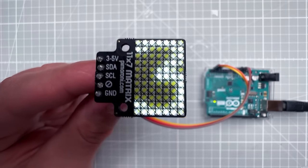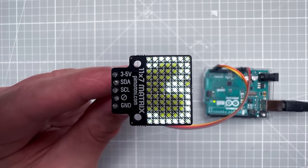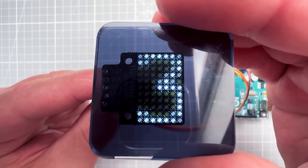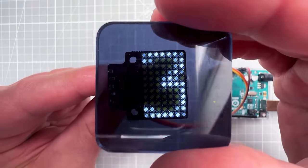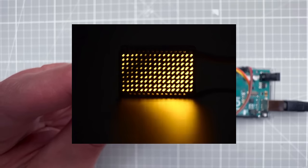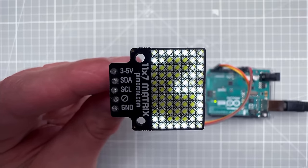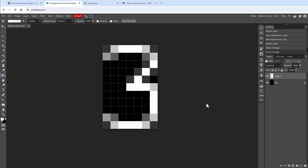In a few seconds we see digit number 3 displayed on the Pimoroni display. At 25% of maximum brightness it's still plenty bright. Now I want to add animation — specifically, I like the swirl fading from the Adafruit demo. Instead of a linear transition I want to animate in the form of a circle, so let's go back to Photopea to create one.